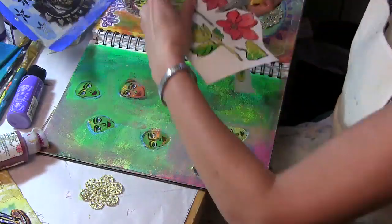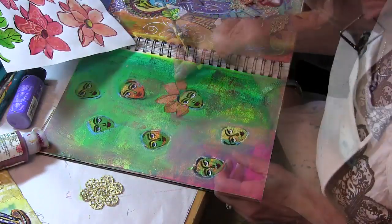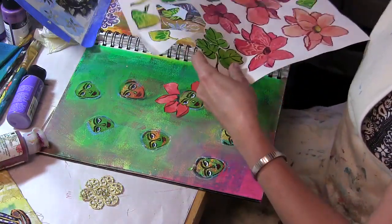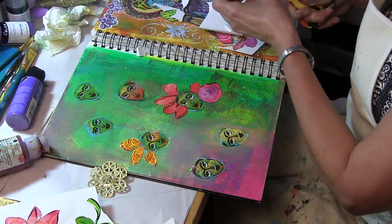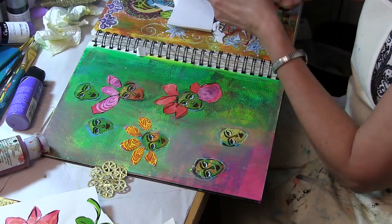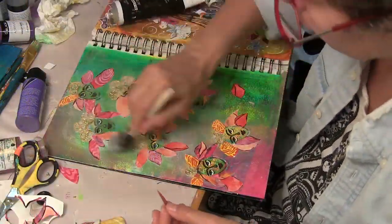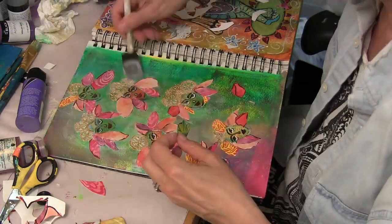Once I cut out enough petals and leaves and laid them out how I wanted them, I used a heavy gel medium to adhere them. The reason I used a heavy gel medium and not the Liquitex matte medium that I love so much is because I had stenciled these flowers onto pretty heavy cardstock paper, and the heavy gel medium adhered them much better.